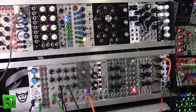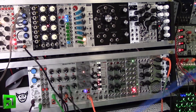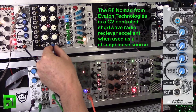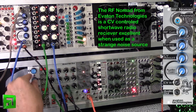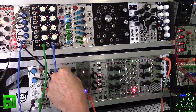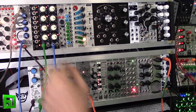Let's go ahead and throw in a little bit of that RF Nomad.